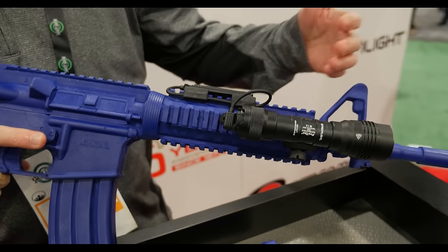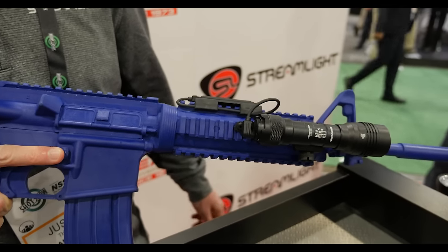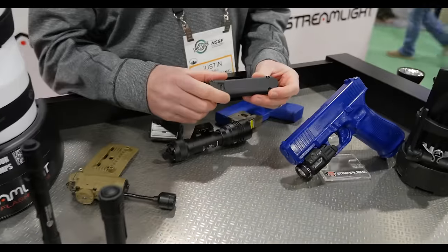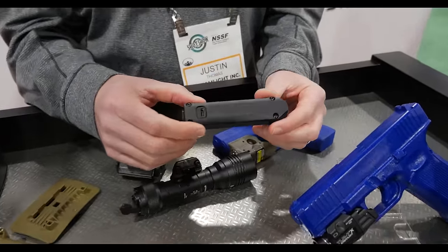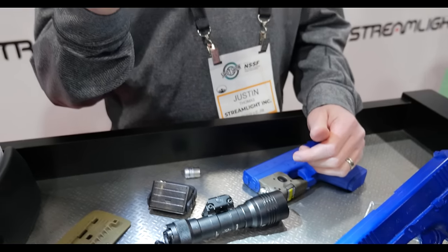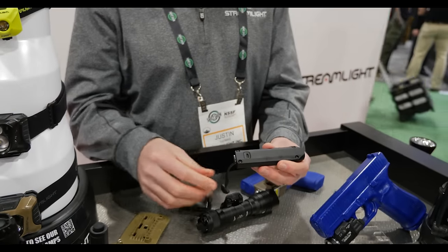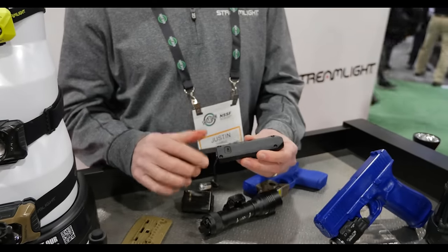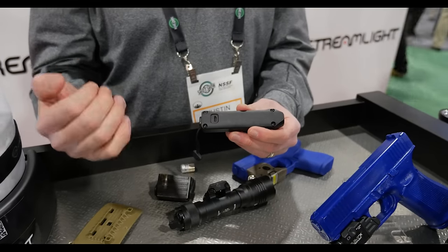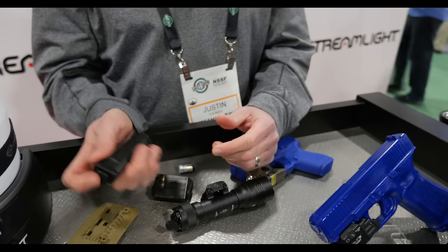Just like the HLX, the Pro model will run on CR123s and our rechargeable SLB26 battery. Another light I wanted to talk about is our Wedge XT — the latest model of the Wedge. 500 lumens comes on high, and if you double click it goes down to low. It's 10-tap programmable like some of our ProTac models, so you can switch it to come on low first, then double tap to high. It also has a USB charge port and battery indicator.